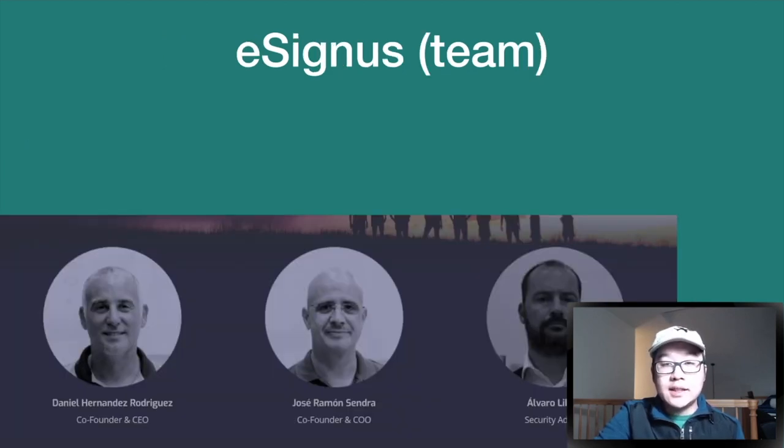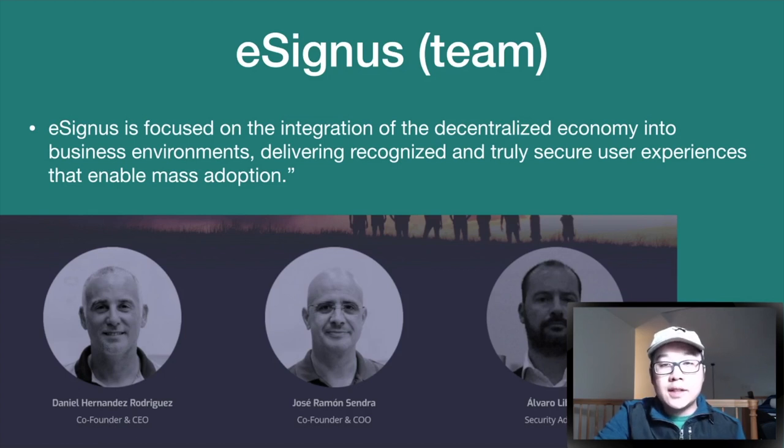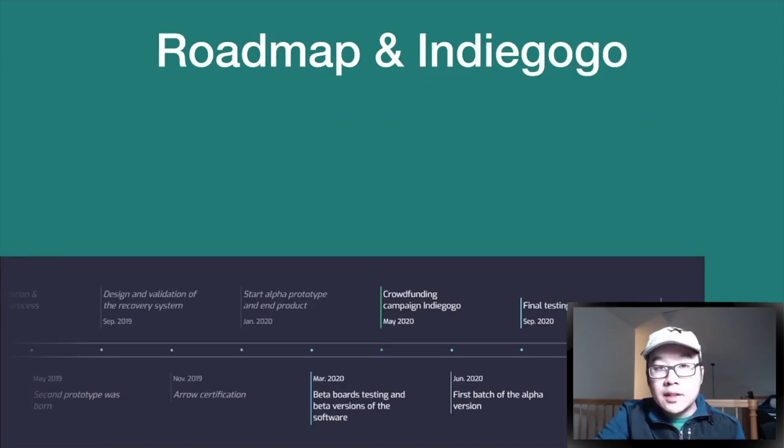The e-Cignus team is led by Daniel Rodriguez, Jose Cindra, and Alvaro Lebron. They are focused on the integration of the decentralized economy into business environments, delivering recognized and truly secure user experiences that enable mass adoption.